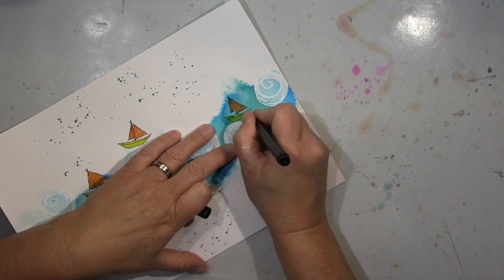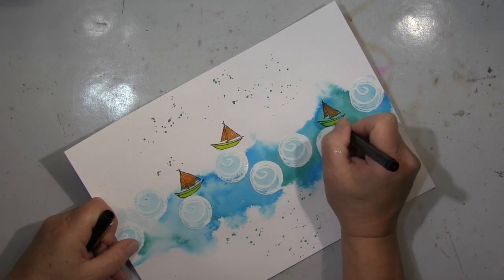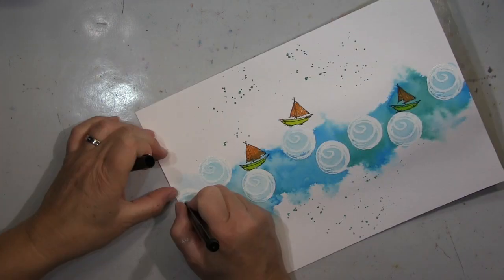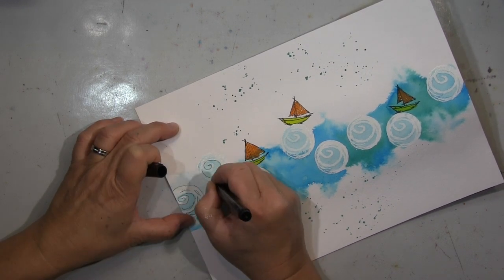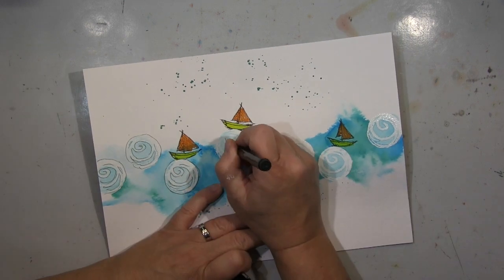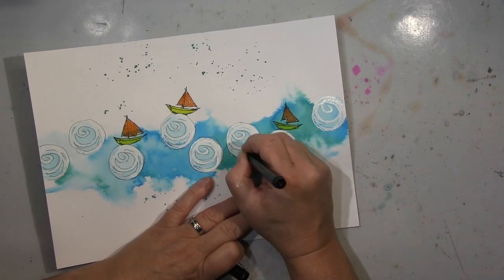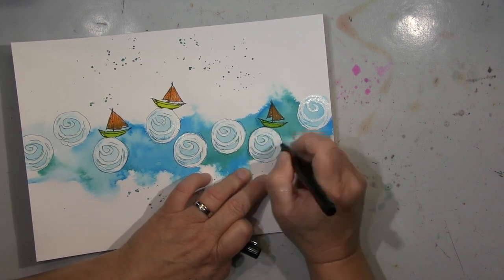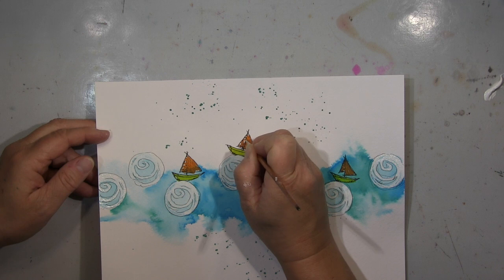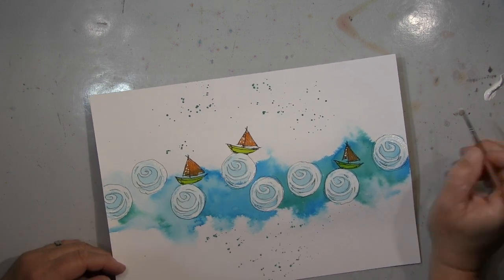Ich hab jetzt hier die Boote auf die kleinen Wellen gezeichnet, eben auf den Spitzen der Wellen. Ich hab die Seite 'Stormy Sea' genannt — die Boote sind Spielball der Wellen. Dann hab ich die Boote, die ein bisschen mit der Wasserfarbe überdeckt waren, mit einem Wasserpinsel einfach nur Wasser auf die Stellen gebracht und mit einem Tuch aufgesaugt, so dass ich da ein bisschen Farbe weggenommen hab. Du kriegst nicht viel Farbe weg, aber es wird wesentlich heller. Dann hab ich noch ein paar sketchy Lines drumrum gemacht, auch um die Stempel, um die ein bisschen zu definieren.